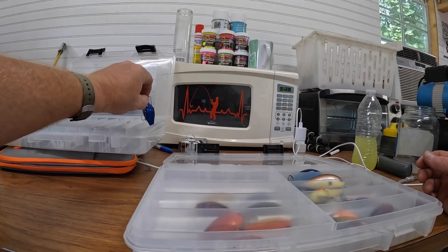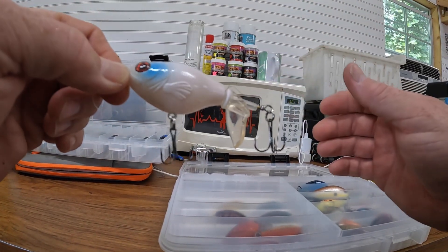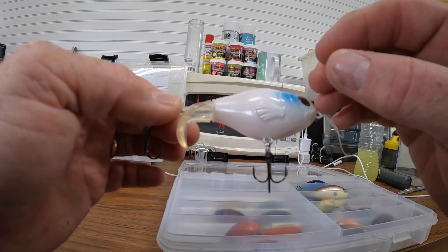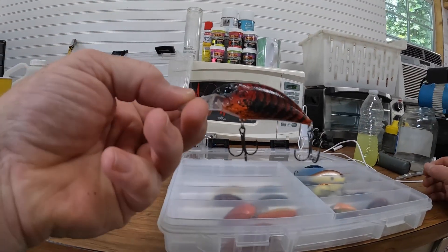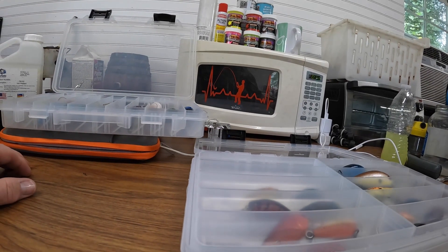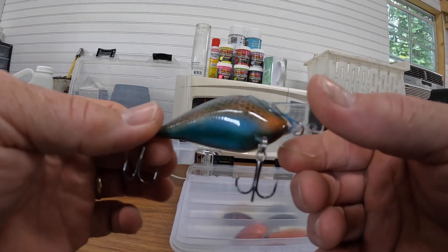Have I fished with all the crankbaits? Probably not all 150 — it's just a very good, nice hobby to do. Maybe one day I'll get around to hitting every one of them. This one here has seen a lot of action this year and caught a lot of fish. I've got another one just like this that's bone color with just a little bit of red lightning running through it like it's bleeding. Real good-looking bait — got the jet black eyes on it, it just looks just like a crawl.